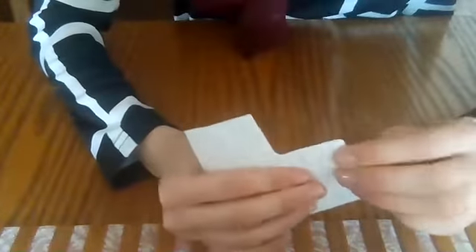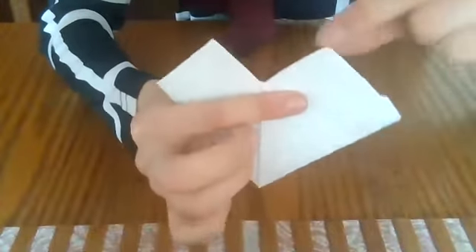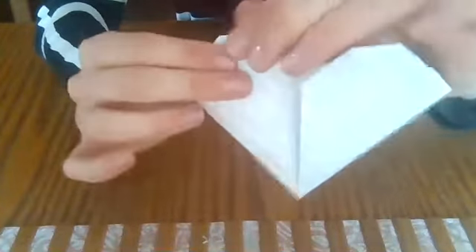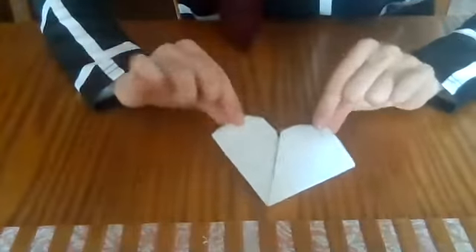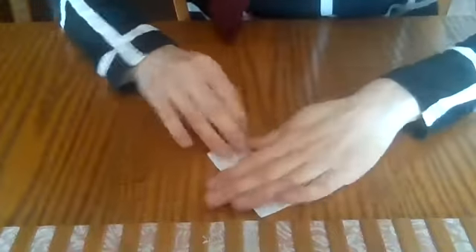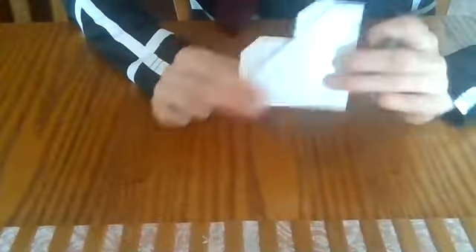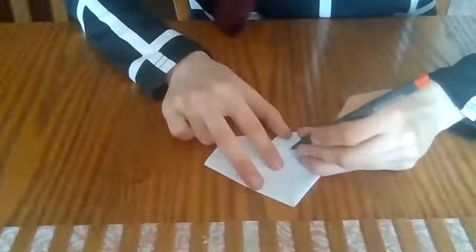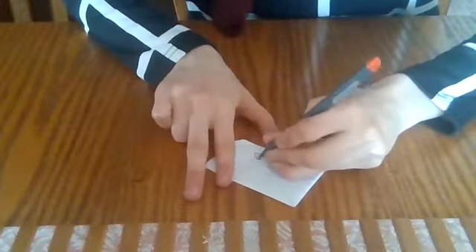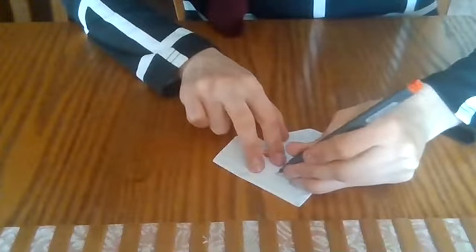And then we have these two points. We want to take these tiny points and just make little tiny triangles so that it's not so pointy — it's a little bit smoother. And there you go. This is also something that you could decorate, give it a face, write a note on the back for someone, or even just color it in one solid color — that would look really good as well.